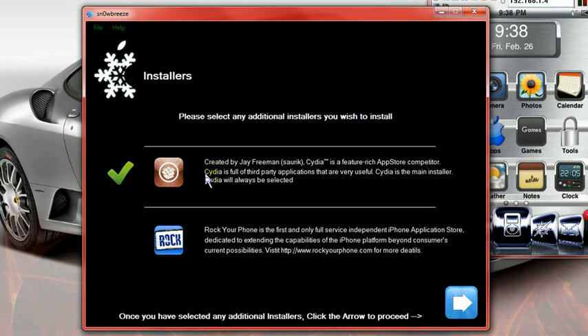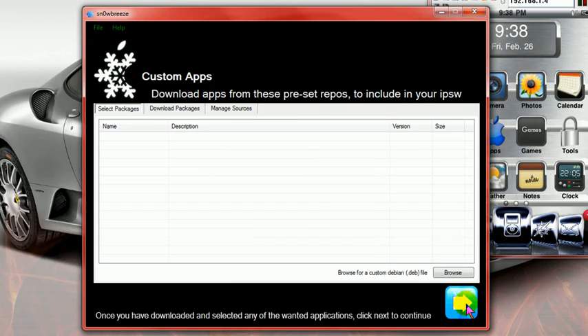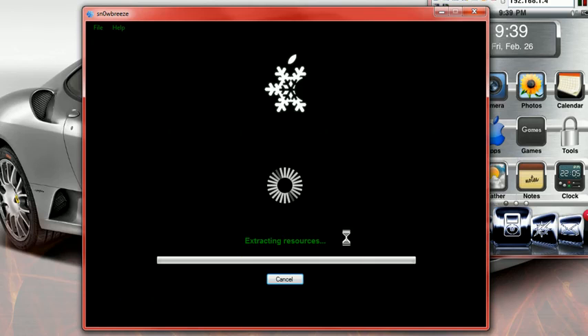Go Next. Click to use Cydia and ROC, whichever you prefer, then hit Next. The next screen you don't need to worry about — just go ahead and hit Next. Here's a nice thing: you can actually change your boot logo and your recovery logo. If you already have pictures, browse for them and put them in — it'll create them in the firmware. If not, just leave them alone. Hit Next. Click on Build IPSW, then click Next. This takes a while — it's going to extract.